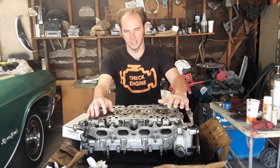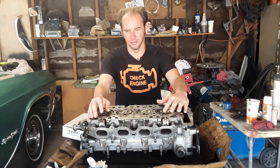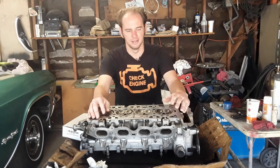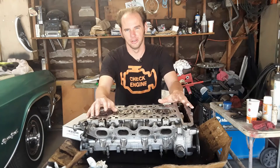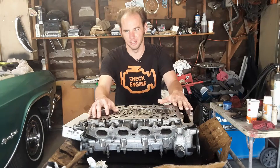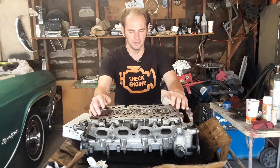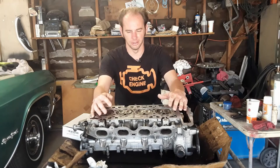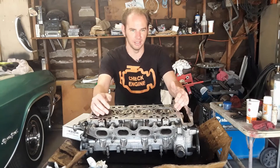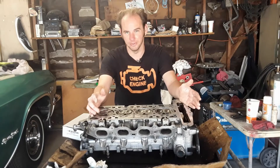So, checking clearances is very critical. I'm not checking valve-to-piston clearance on this because it's all stock and it was working before. Now, on these overhead cam engines, an additional step of precaution needs to be made. They should be assembled with the crankshaft and the camshaft already in timing position. Because if they're installed in random order, one — or in this case two — valves may be fully open, a corresponding piston may be at top dead center, and they can interfere.